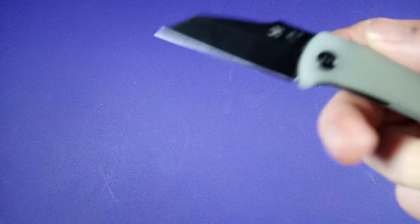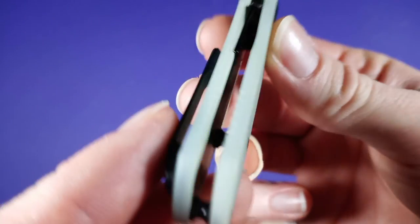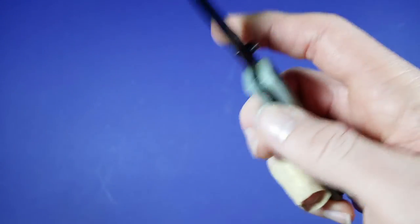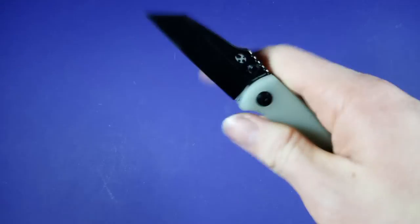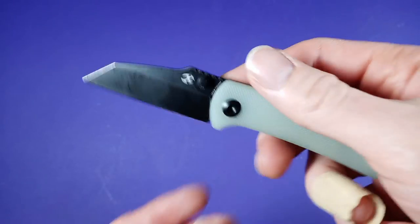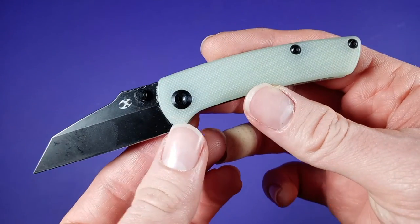It has really, really nice fit and finish so far — really good. This is not a review, just giving you a quick look. The action on this guy is really nice. Do the reverse flick. It is actually a very tiny, cute little knife. I like this.